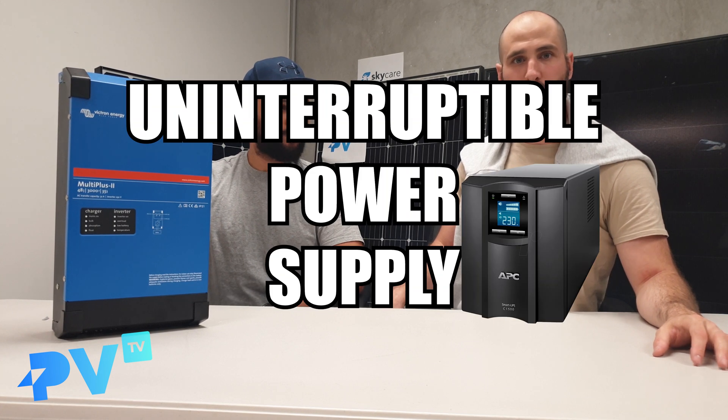Number two: if blackout protection is very important to you, including if you even want to have UPS capabilities — uninterruptible power supply — so that when the grid drops out and your batteries start supplying the house off the grid, there's no noticeable transfer. No dropout.